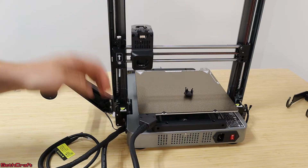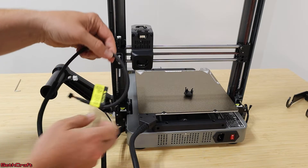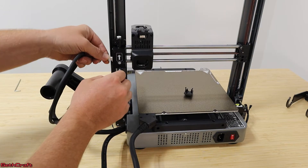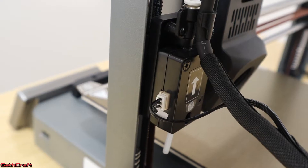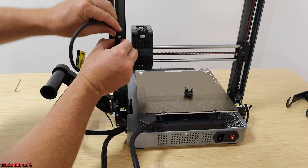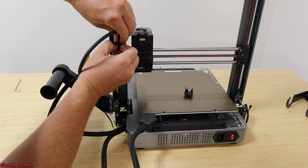Now that I have the gantry attached to the base plate, it's time to get the wires plugged up. First we have the filament detection line — that's going to clip into the side right here. Then we're going to take this piece and clip it in here to make sure it stays where it should.